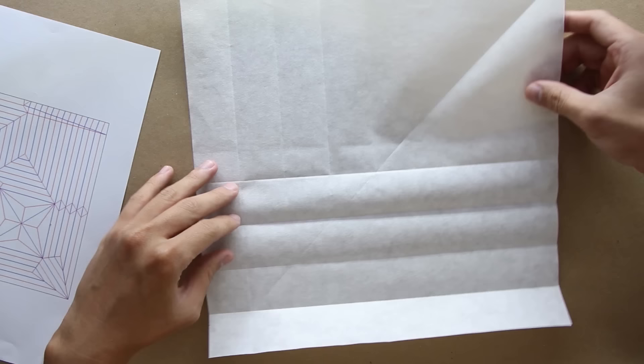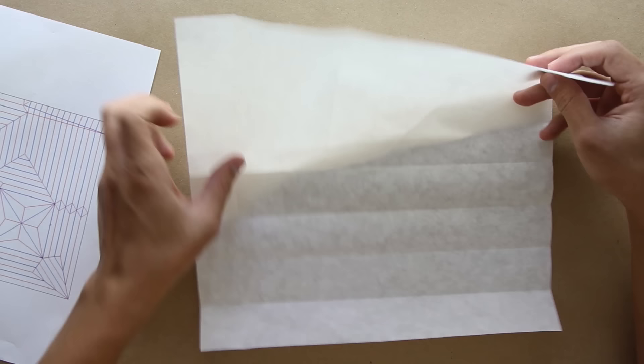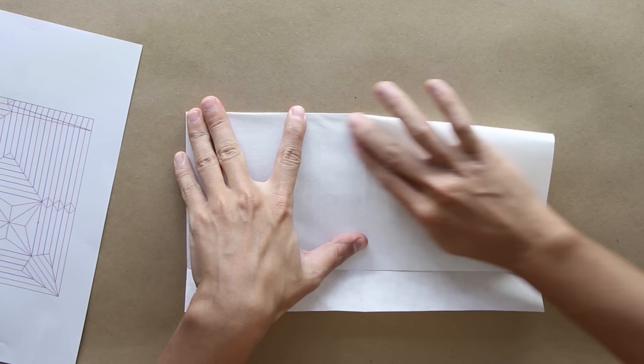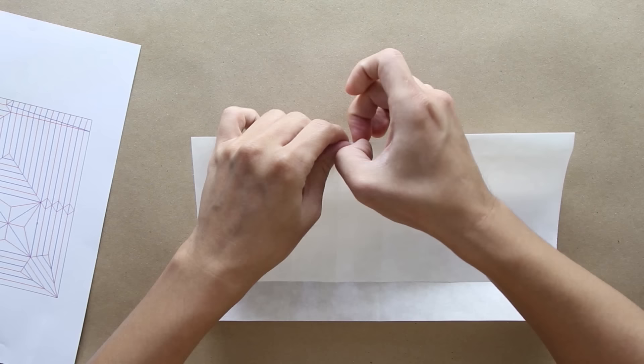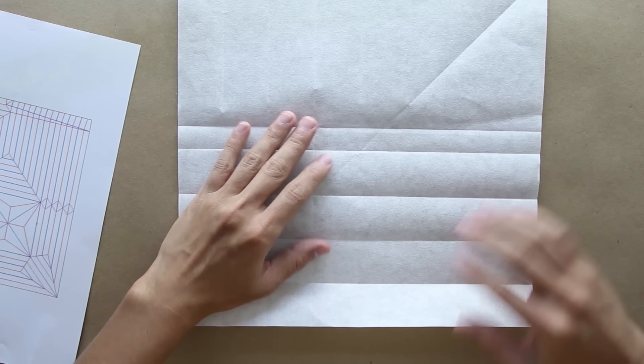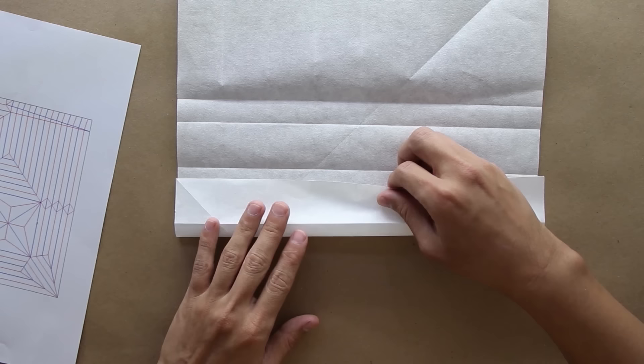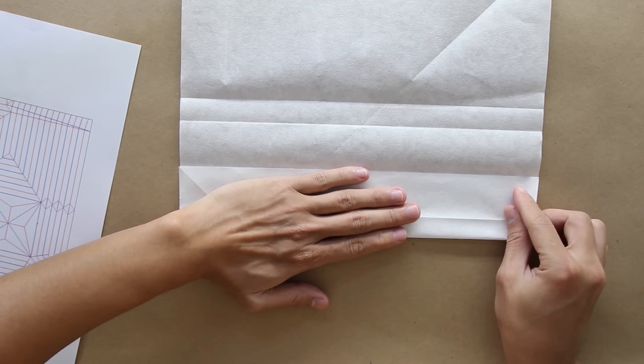Now you're going to fold, making this line here — the top part — go up to this first line. Unfold the paper, and you're going to fold making this line go up to the third line, so fold like this.